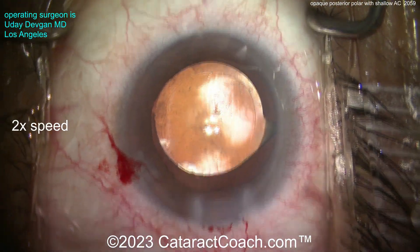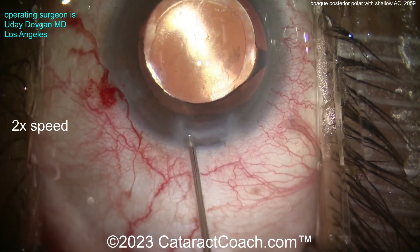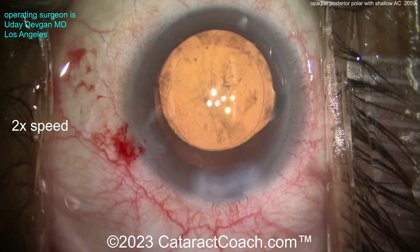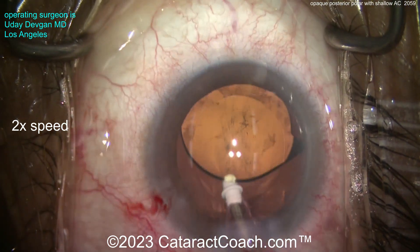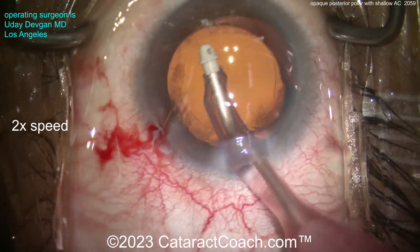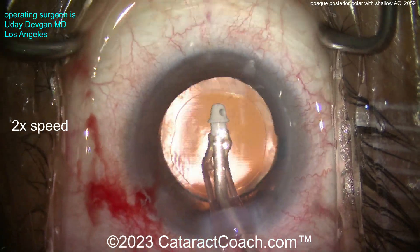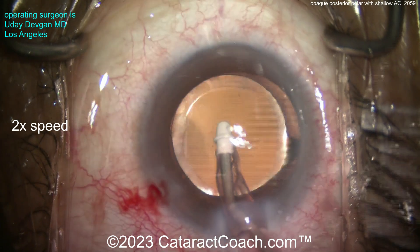Now to remove the viscoelastic — watch. I'll first seal up the main incision just a little bit, to make sure it's tight so that when I come out with the eye probe, I don't collapse the eye again. So slow and gentle, removing the viscoelastic, nice and easy. There's a little lens strand. We can polish up a little bit on the capsular rim, but again, this is a delicate case.